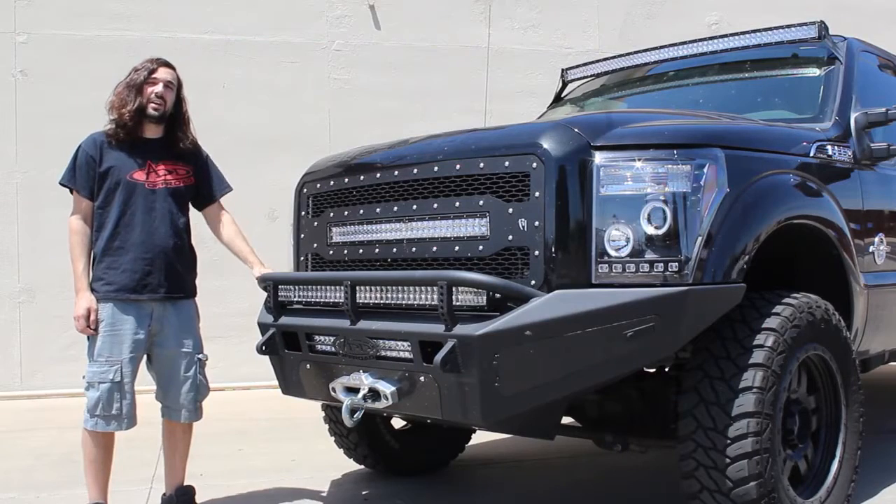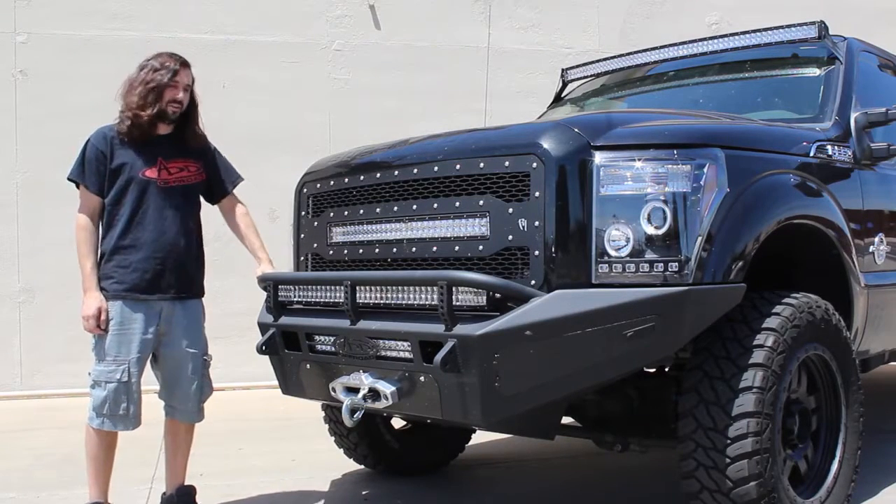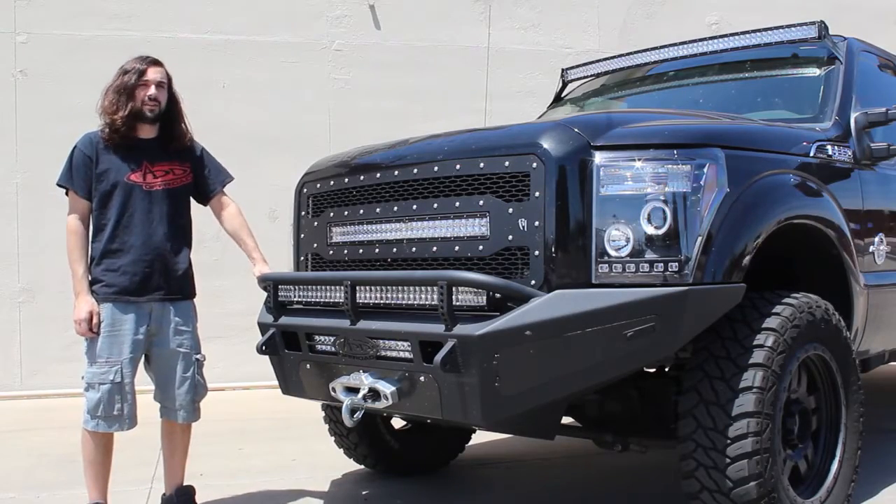Hi, this is Dominic from Addictive Desert Designs. I'm here today to talk to you about the Honey Badger Front Bumper for the 2011-2016 Ford F-250 and 350.